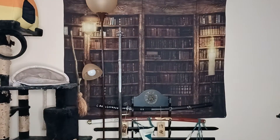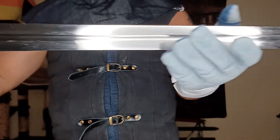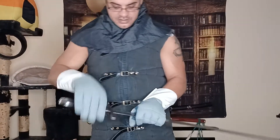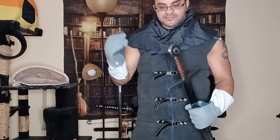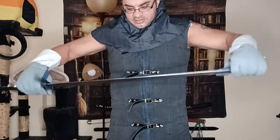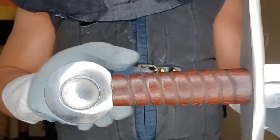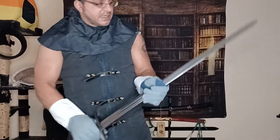Let me go ahead and take that out of the scabbard and show you the sword itself — another beautifully designed piece, great for reenactment or possibly training. I'm not the biggest fan of that sharp tip, so I'm going to have to grind that down to keep it safe. This is a very nice quality piece with springy steel, and I just love the wooden grip on this — very lovely.